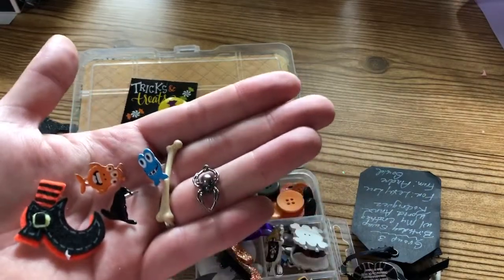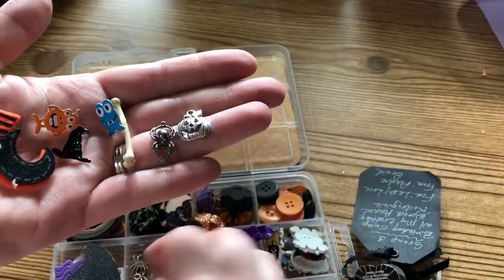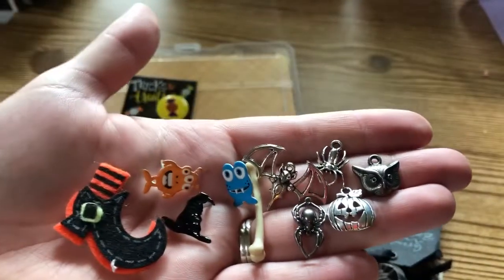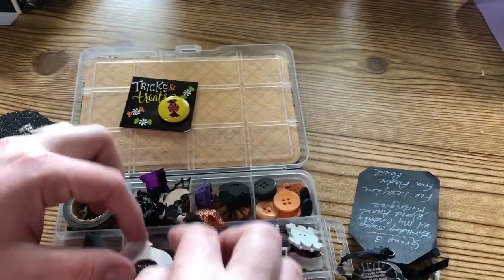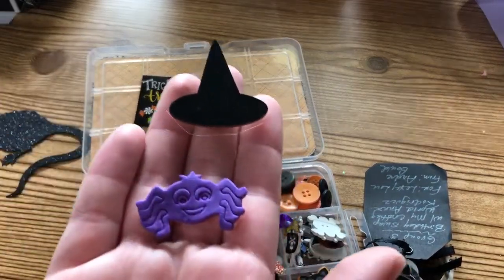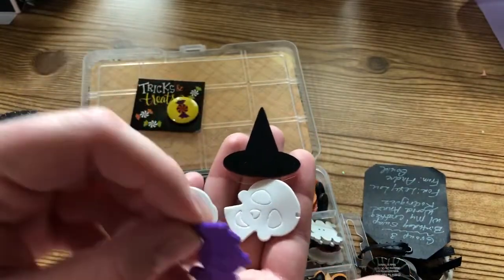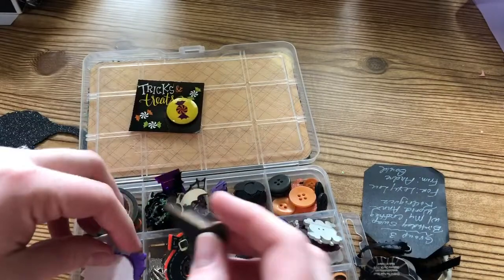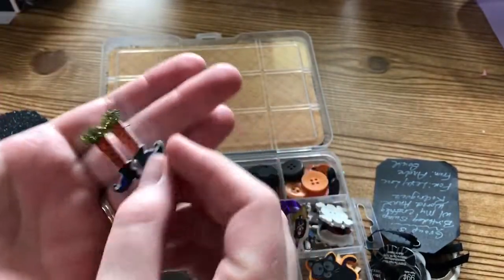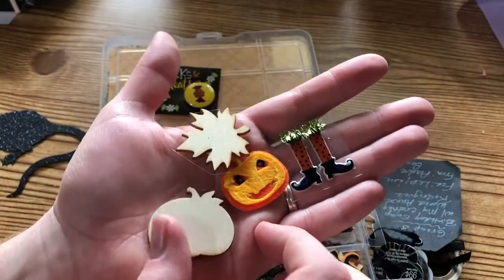There's a little spider charm, a cute little bone, a little pumpkin charm, and an owl - these would be really fun to put on the end of a tassel or as a little dangly charm. Then there's a little wooden witch hat, some foam pieces - a little purple spider, a ghost, and a little skull. She's also included a witch feet sticker, a felt pumpkin, and a couple of wood veneer stickers with a pumpkin and a leaf.